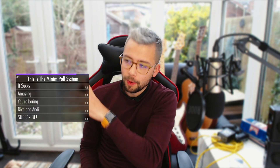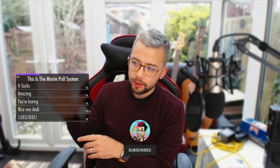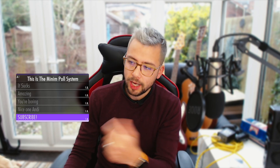Heyo duckies, Andy Lip here back with another Stream Up video. This is a new product from us at Stream Up. I created this quite a while ago and I've been doing you guys a huge disservice not releasing it, so I've got it all fixed up. It's running through the DSK system as well to make it look extra pretty. This is the Minim Poll system. It looks amazing. Subscribe and let's just get into it.